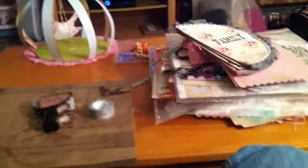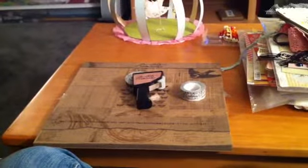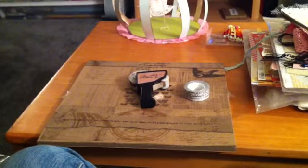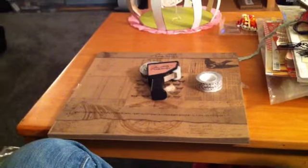Anyhow, that is everything I brought back — pretty much everything. I bought some other things, but that's my Margie yumminess and that's my Tim Holtz yumminess. So until next time, take care and talk to you guys soon. Bye!